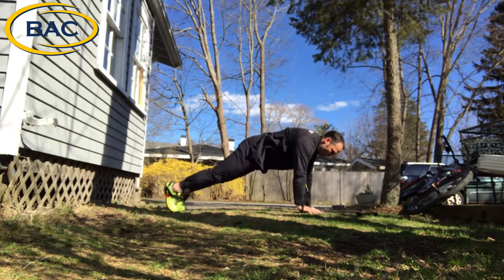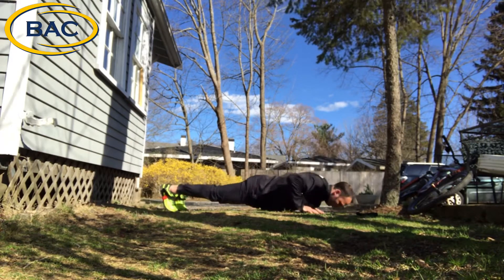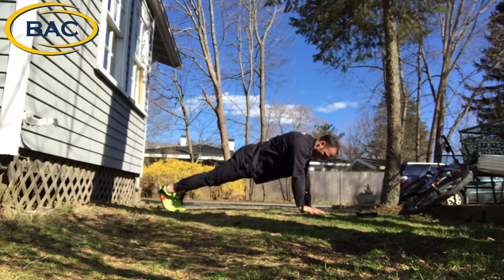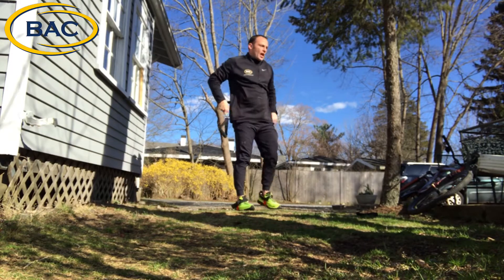Hands down, all the way down, and up. Once again, if you want to add some more resistance, you can go ahead and do that.